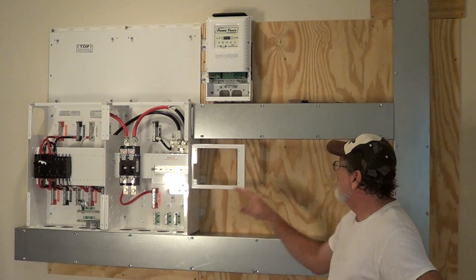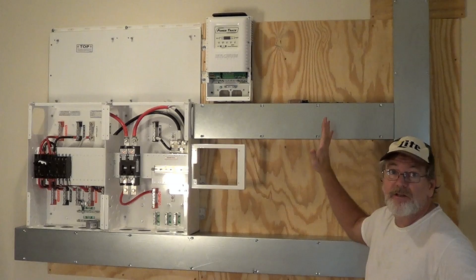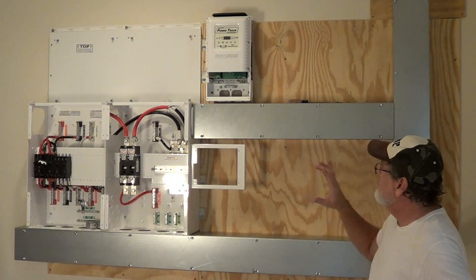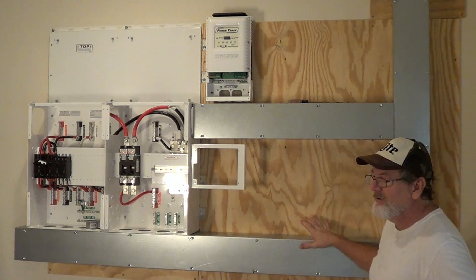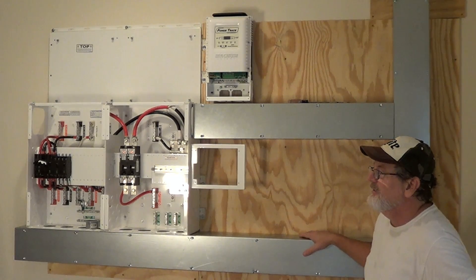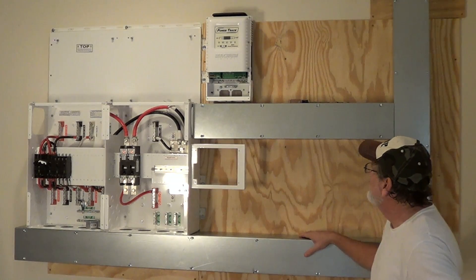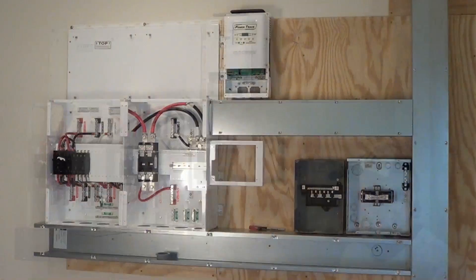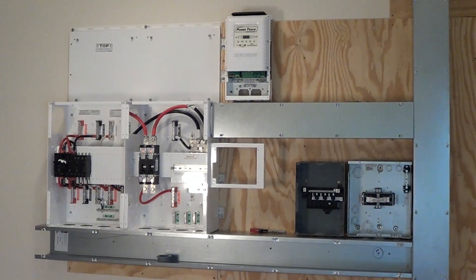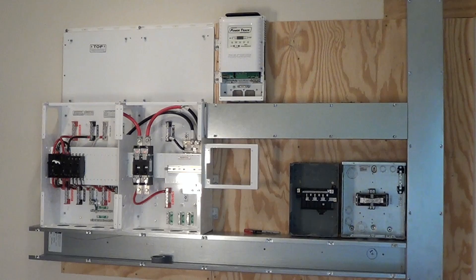The panel's mounted and I've got my cable trays. This is all temporarily mounted so that I can mark all the knockouts. Once I get everything up here, I'm going to take it all down and use my hole punch knockout kit to get all this stuff taken care of. It's coming together. So now I've got my transfer panel and my secondary output panel temporarily mounted and marked off where the knockouts have to go into the cable trays.